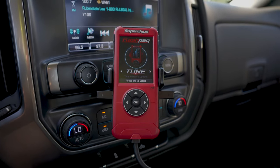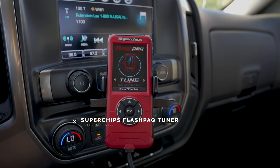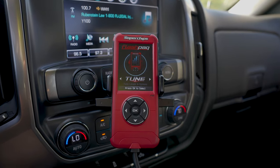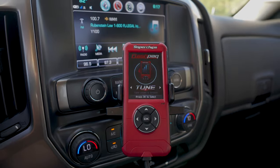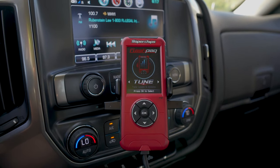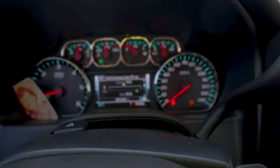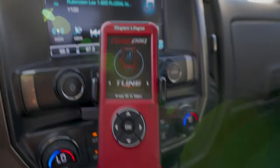The third and final mod to roundhouse kick the other two mods right into place is going to be any active tuner. What you're looking at here is a Superchips Flashback tuner. It cost me on OfferUp $250, and what it's helped me do is remove the speed limiter and give me more horsepower.